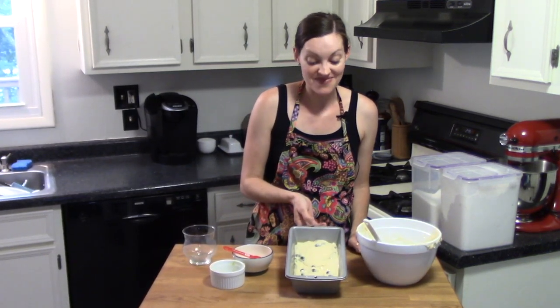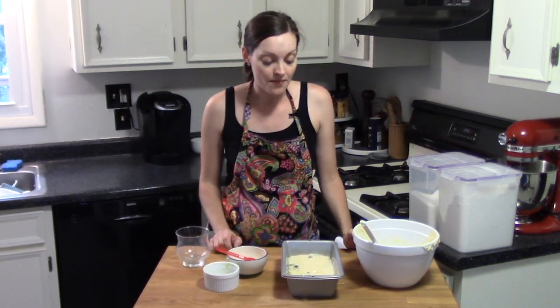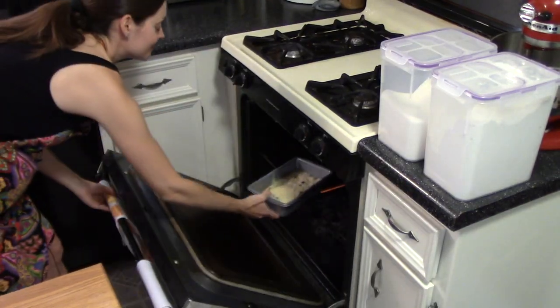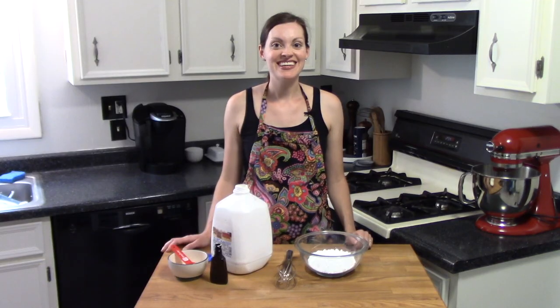This is going into my oven, preheated to 350 degrees, for about 45 to 50 minutes. Definitely check it after 40 or 45 minutes — every oven is a little different, so you want to test it because you don't want to over-bake it.